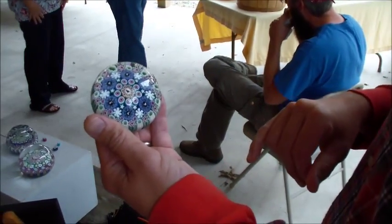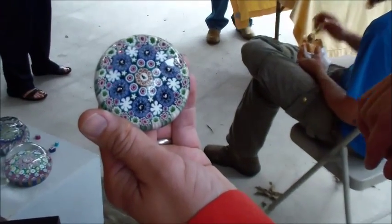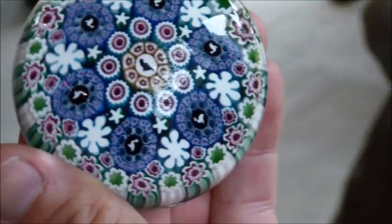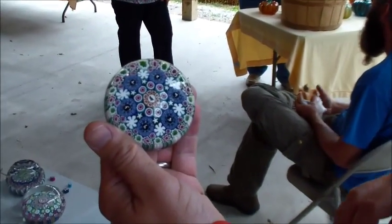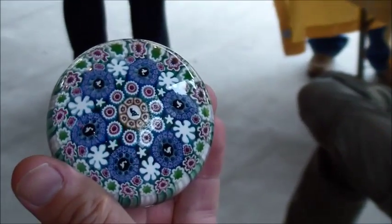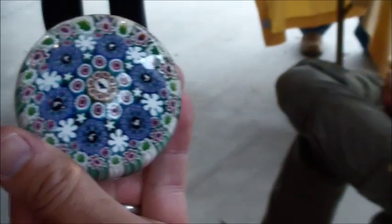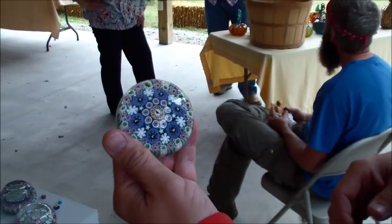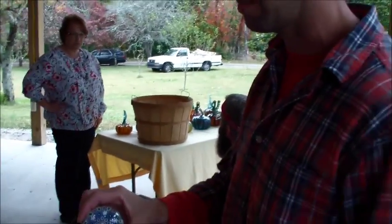We specialize in millefiore paperweights. We have a black cat that lives in the studio, so we made a black cat murini — which is the cane inside — just so the cat can live on, surrounded by six ducks. There's a history of picture canes within decorative designs, and I'm trying to create my own personal narrative, documenting things that happened here on the farm to make it more personable and keep the work exciting.